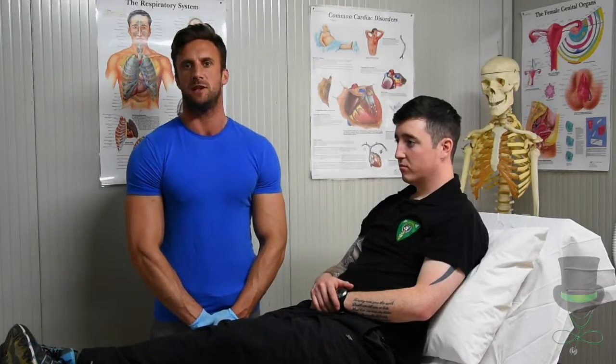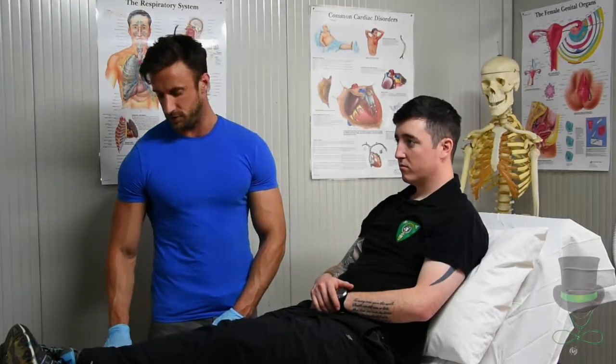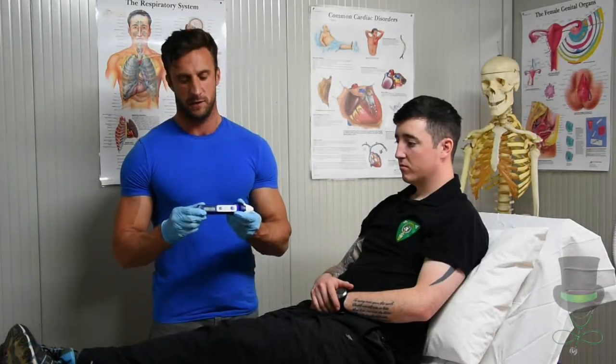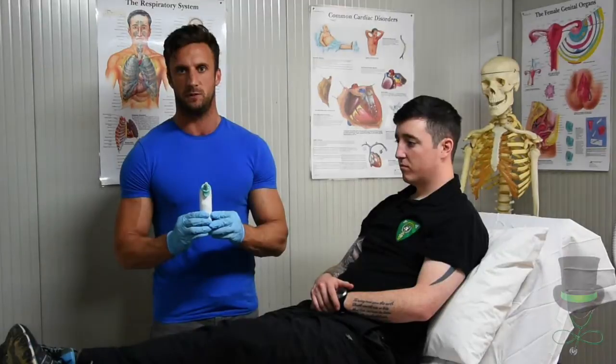It's important that you familiarize yourself with the types of thermometers that you have in your local practice. For this demonstration we're going to use the contactless thermometer and also the tympanic membrane thermometer.